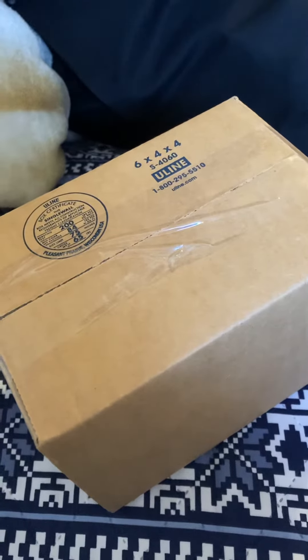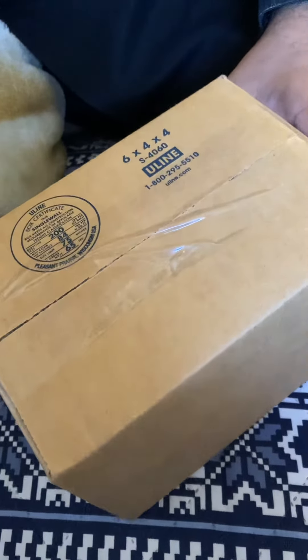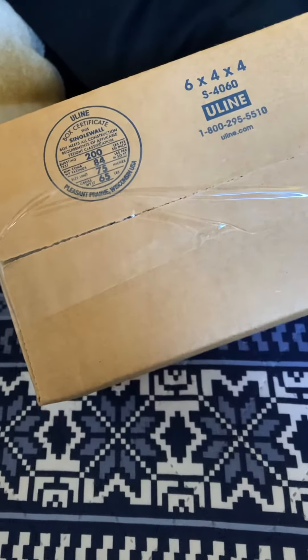Welcome to Home and Collectibles channel. Today we're going to unbox the rarest Godzilla 2014 Bandai figure from the American Bandai line that came out for the 2014 Godzilla movie. Let's not waste time and I'm going to unbox it.